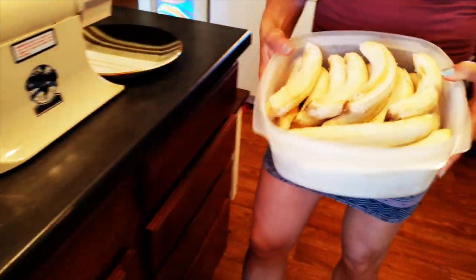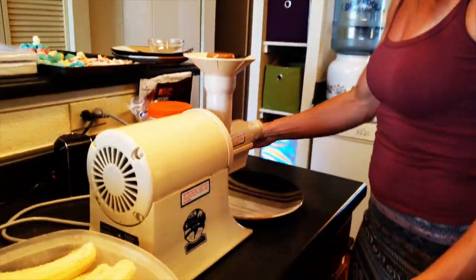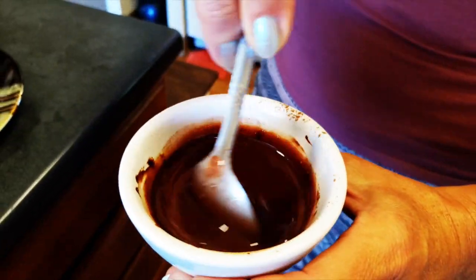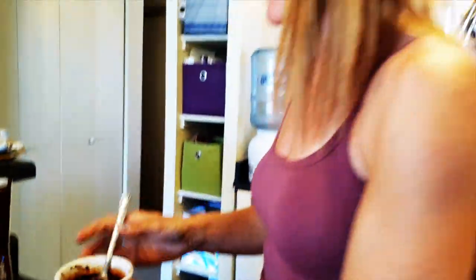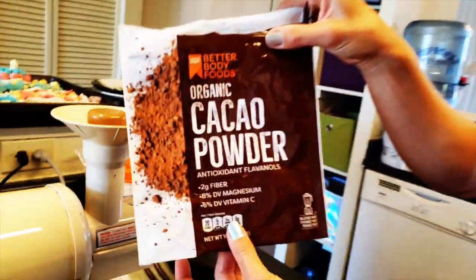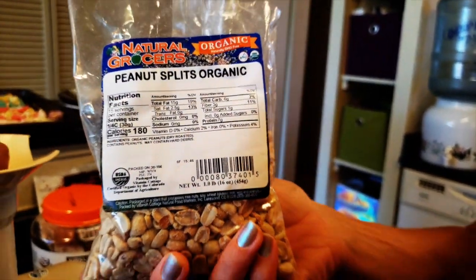Hi guys, this is Chilla with SB007 and today I will show you a special treat that we love to make in the middle of the summer. That is frozen banana ice cream that uses frozen bananas, and we will have toppings. This liquidy looking yummy thing is made out of coconut oil — organic virgin coconut oil from Costco — and organic cacao powder from Walmart. Some of us like little peanuts on top, some of us like a chocolate covering on it.